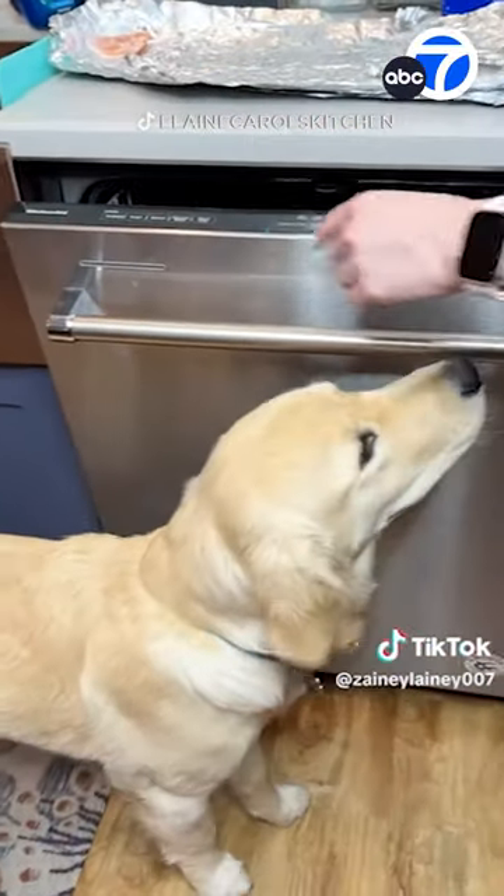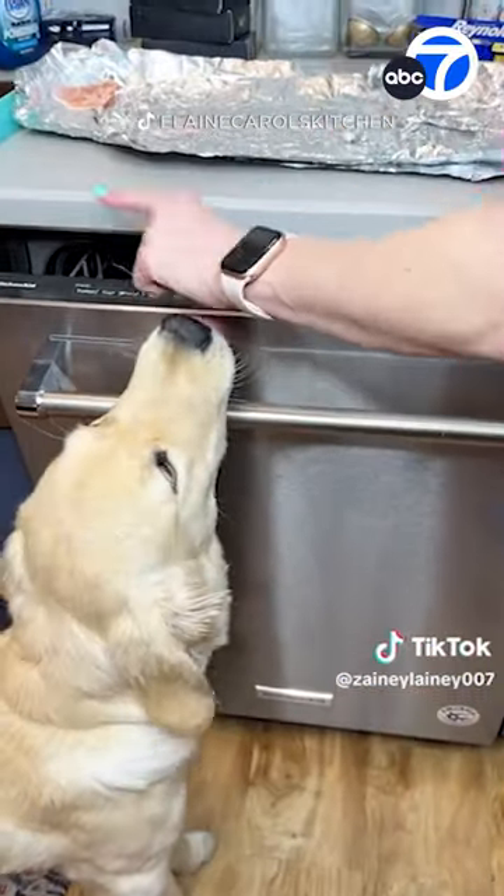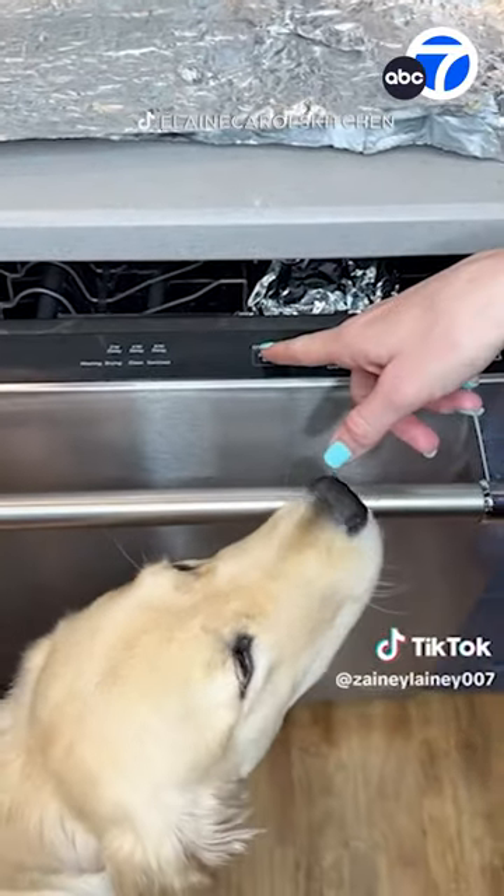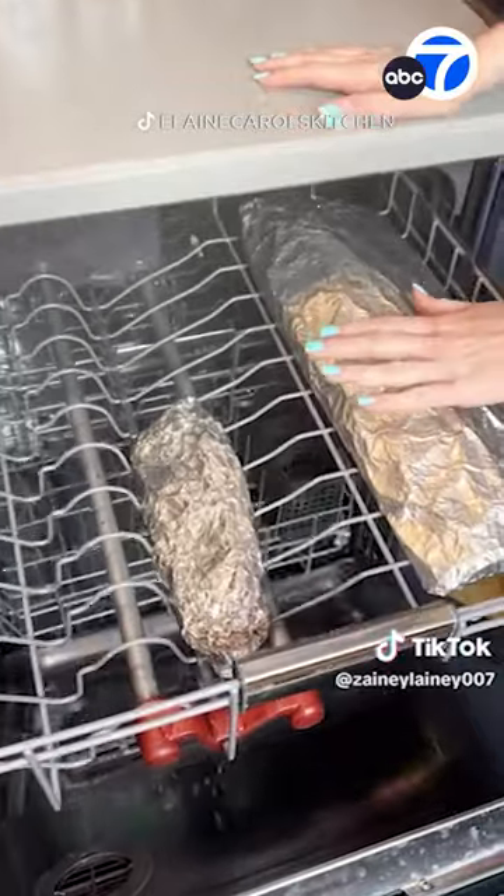The trend has been around for decades. Johnny Carson discussed the idea in 1975, and the Alaska Fish and Wildlife even posted a recipe for dishwasher salmon in 2006.